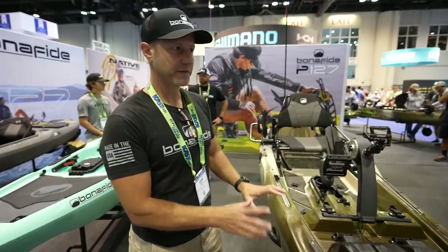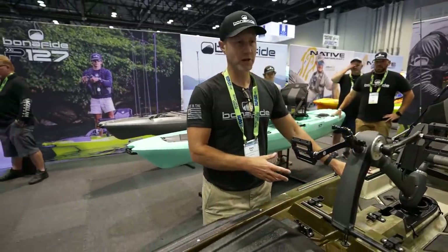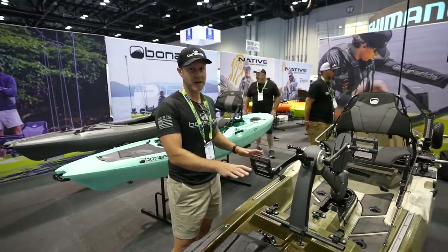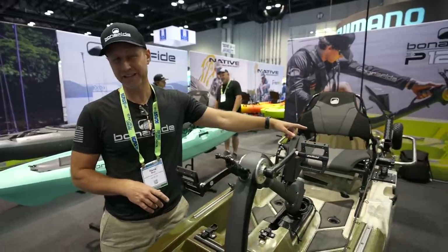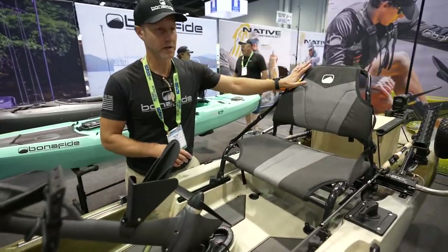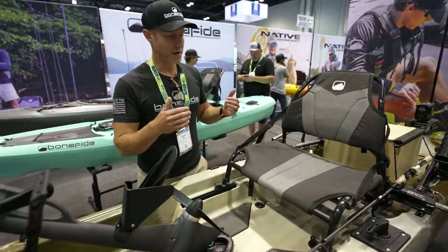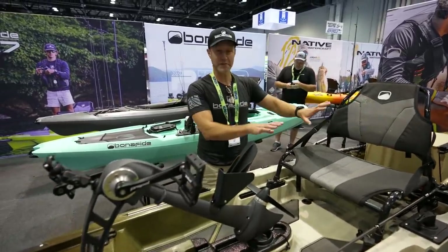It looks very similar to the SS-127 because that's what we've used, but we've tunneled out for the pedal drive and done a lot of unique features that you need for a pedal drive. We have an all-new seat, an all-new standing area, and a lot of support in that area for the drive and the seat system. This seat is now about an inch and a half wider than the other seat, and it's been designed specifically for pedaling a kayak. It's super stable — one height, you lock it into place and you're good to go. Great for that XL person.